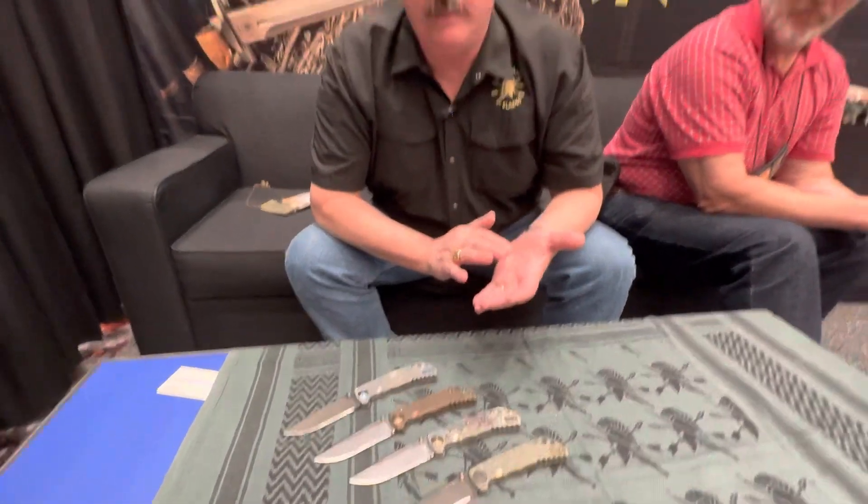We don't limit runs to a specific number — we make them throughout the year, then move on to the next model. We're just now delivering last year's special editions to market. We don't make them to a timeline; we make them to standard. Every knife is checked by me, built by our shop guys, and inspected thoroughly. They're warranted for life and sharpened free for life — so if you're going to warranty something for life, you just do it right the first time.